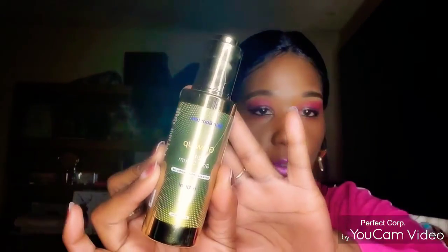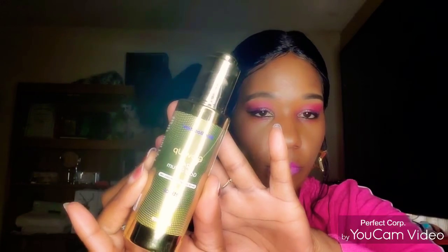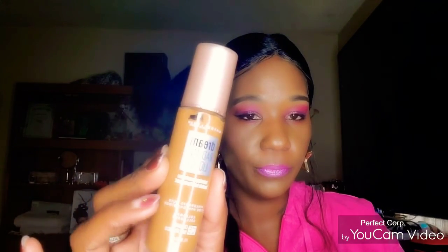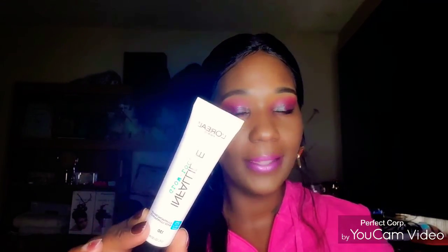For the first product, I used the Glow Up 24K Gold Serum. I just did a drop on my forehead and my cheeks and then blended it in. I also followed behind with my foundation, which is the Maybelline Dream Velvet Liquid. Before the foundation, I applied the L'Oreal Glow Lock — I just didn't have that in the recording — but I did put this on just my cheek area and blended that in.